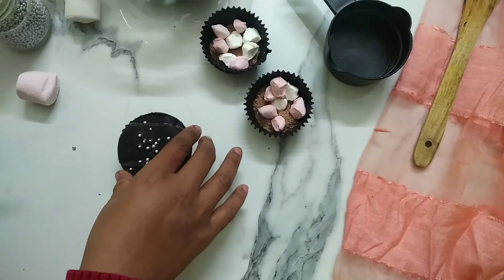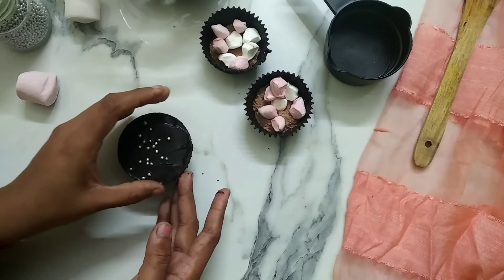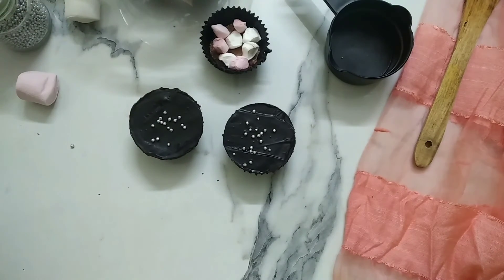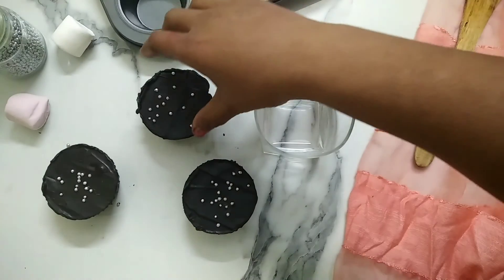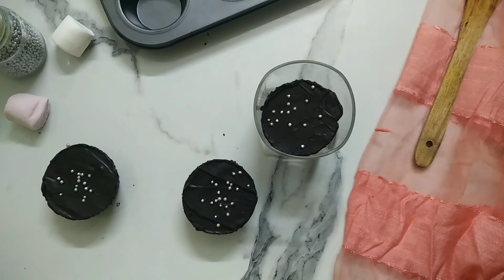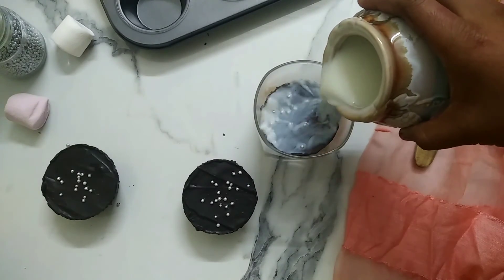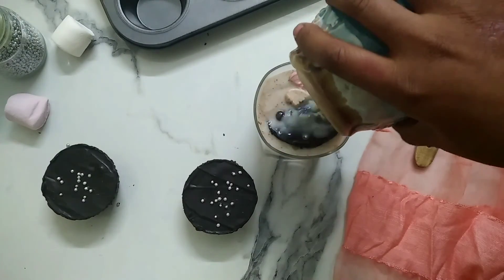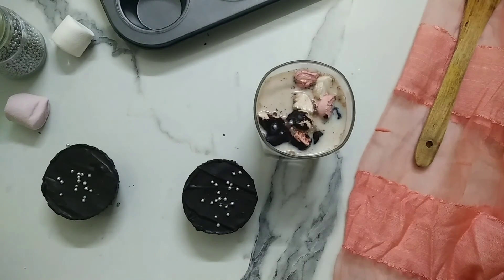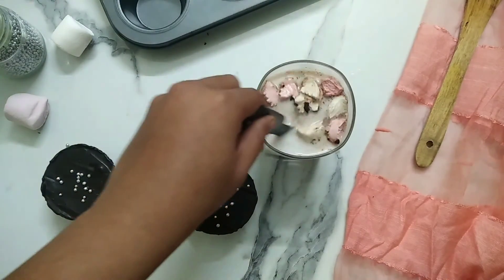Place the lid carefully on the shell — our hot chocolate bomb is ready! Now here comes the most fun part. Take one and put it in a glass, pour boiling hot milk over it, and wait for the magic to happen. Wow, the chocolate started melting, marshmallows are popping out, and those cute little silver balls are so satisfying. Give this a nice mix and enjoy!